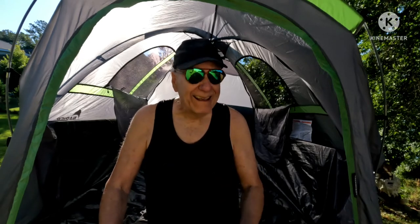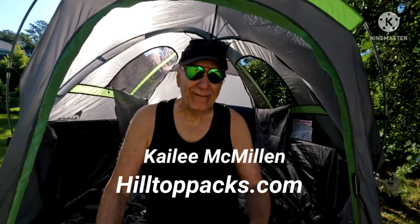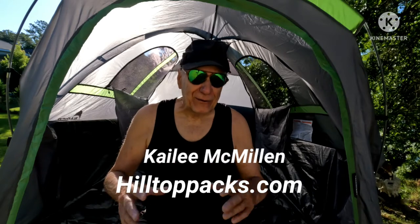A few videos ago I mentioned I should have listened to my wife, and Ben McMillan from Hilltop Packs made a comment saying yes, you should always listen to your wife. I thought, that's not something one man says to another — then I realized it was actually Kaylee, his wife, who made that comment. So she ought to enjoy this one: I should have listened to my wife again.